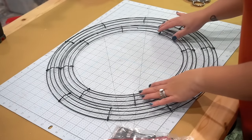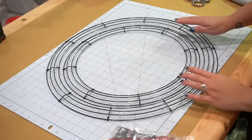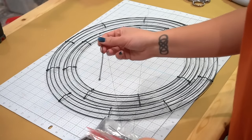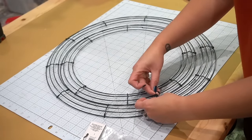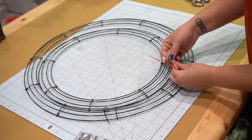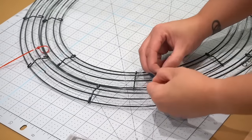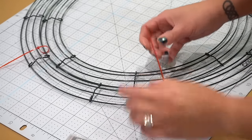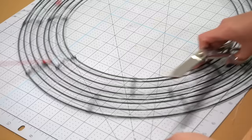I love creating my own wreaths for my front door and I had these two wire wreath frames that you can get at your local dollar store, and one of them happened to fit right inside the other. So I thought I'd join them together using very small zip ties. One of them was just going to be too thin for this look. After the zip ties were secured, I cut off the excess pieces.